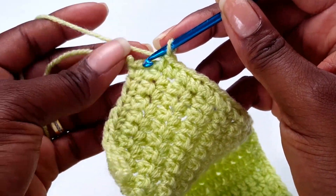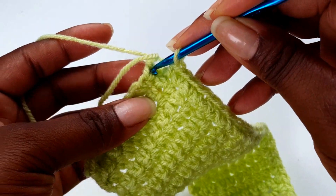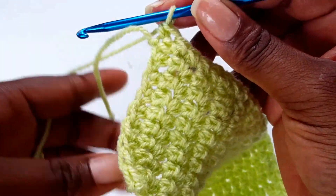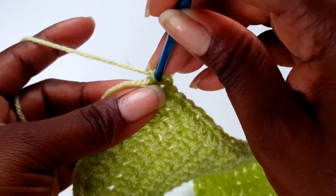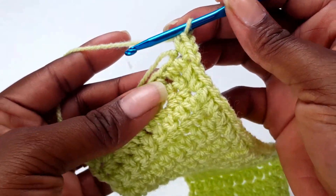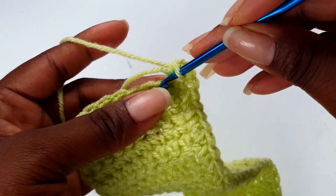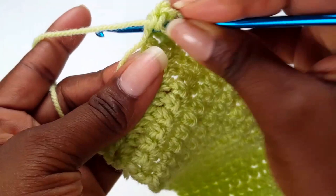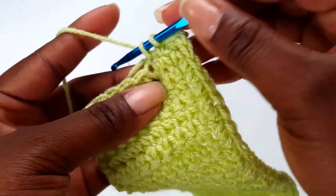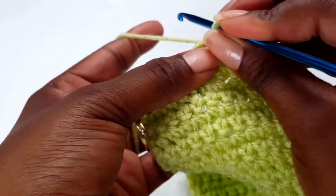When you get to the corners, you need to make three single crochets in each corner. That's one, two, and three. To save time, just walk over the tail — this is your beginning tail. When you go into the next two bars, walk over your tail so you're hiding it as you go along.